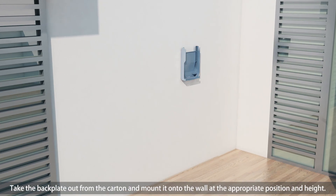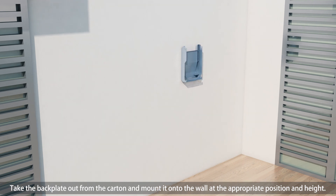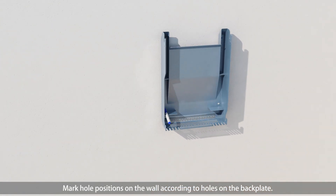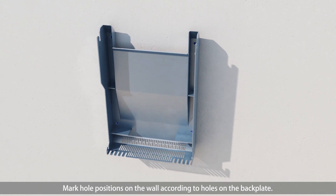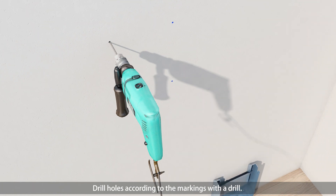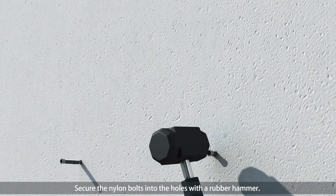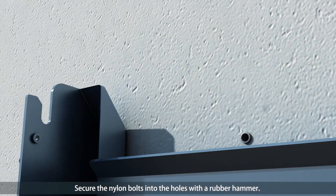Take the back plate out and mount it onto the wall at the appropriate position and height. Mark hole positions on the wall according to the holes on the back plate. Drill holes according to the markings, then secure the nylon bolt into the hole with a rubber hammer.